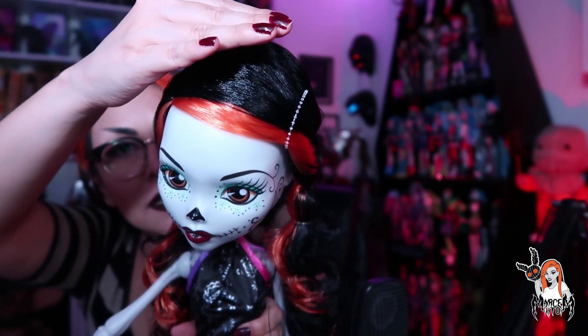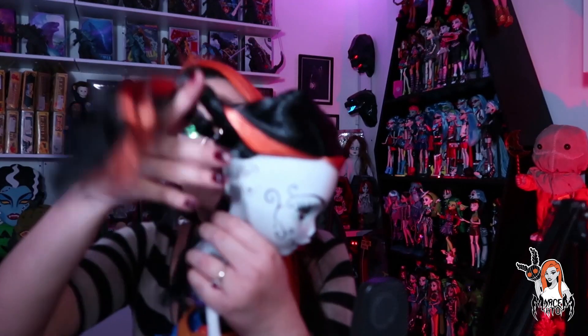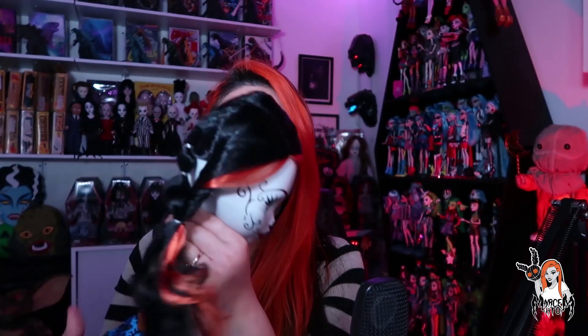No sé si se va a alcanzar a notar este brillito que les digo. Su cabellito me encanta. Algo que se me hizo muy extraño es que esta esquelita tiene orejitas. Esquelita es un esqueleto, originalmente no trae orejitas. Pero ahorita les voy a estar mostrando los accesorios, y tiene unos aretines muy lindos, aunque no tiene mucho sentido.